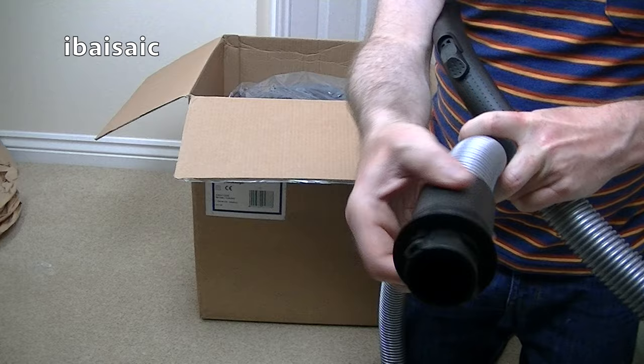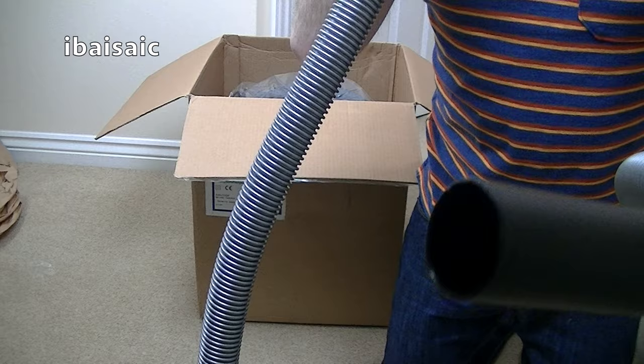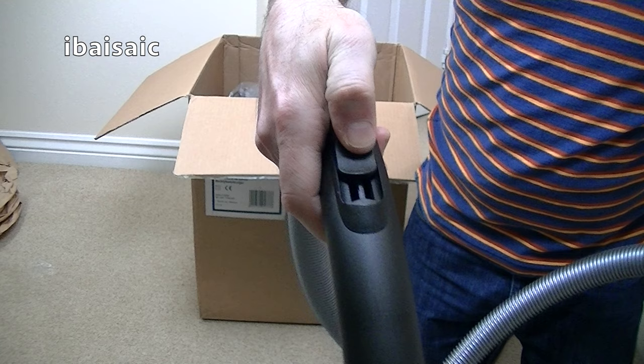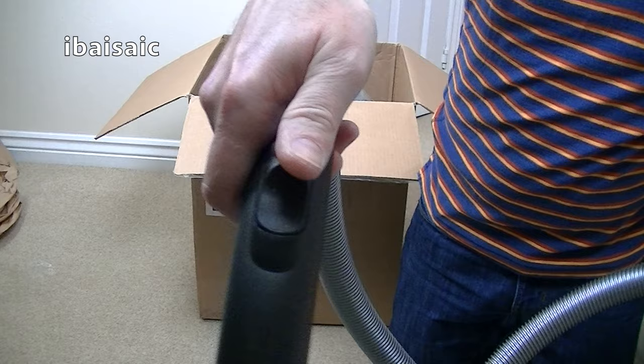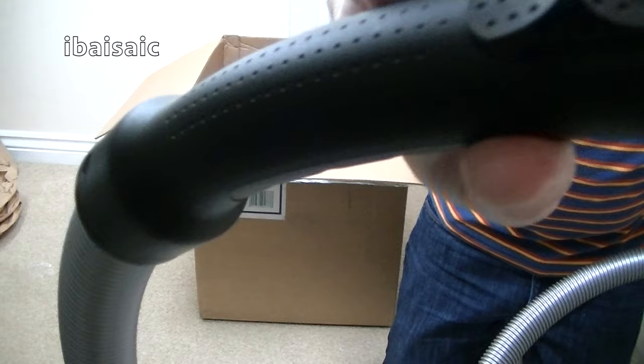Does it swivel? Yes, it swivels this way — squeaky. I'm already disappointed. You get the adrenaline rush when you get a bargain, and to find that the tubes are dented takes the gloss off the bargain. Here's the handle with a little suction control — quite a nice design, with a little bit of dimpling just to give it a bit of grip.